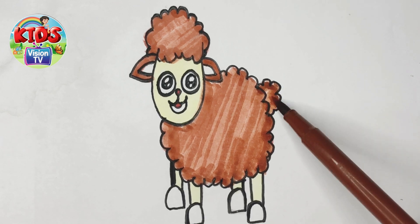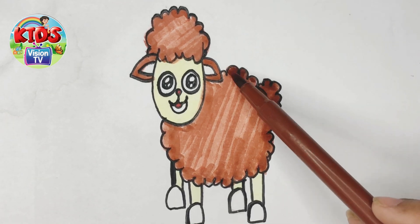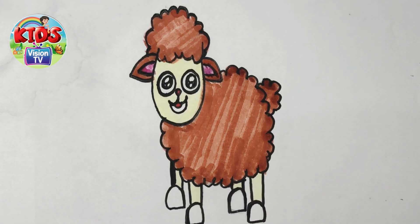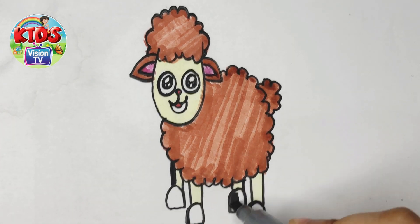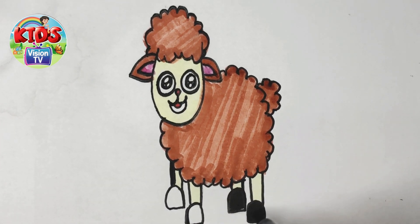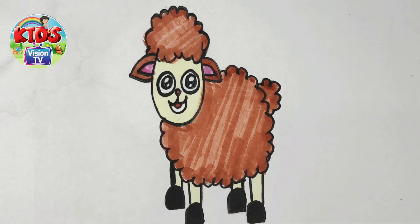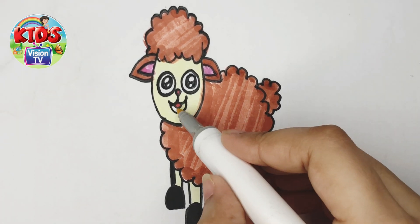I'm coloring its teeth. Pink color. I'm coloring its feet with red color. I'm coloring its hair.